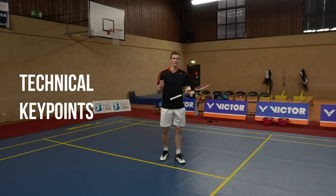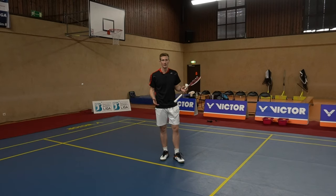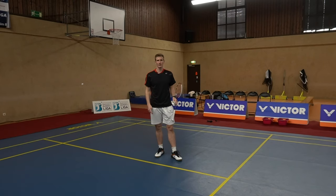Some important key points for the service. First of all, very basically, you should stand with your non-dominant leg in front, turned a little sideways to the net, with the racket and elbow behind you and the shuttle in the other hand.